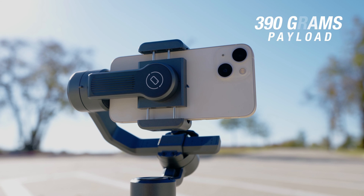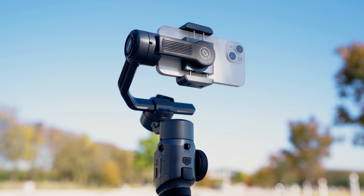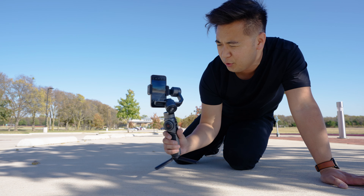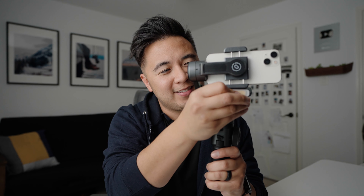This is the Zhiyun Smooth 5, a really sleek looking gimbal for smartphones. Compared to the Zhiyun Smooth 4, the Smooth 5 is smaller, stronger, and the overall user experience is vastly improved. You can also attach magnetic accessories like this LED light on the gimbal top or the bottom. How cool is that? That alone is my favorite feature of the Smooth 5 — it's helpful to light up your face if you're vlogging or filming live events like trade shows or weddings.